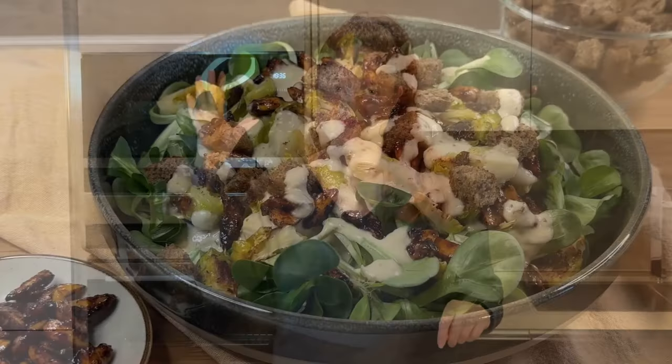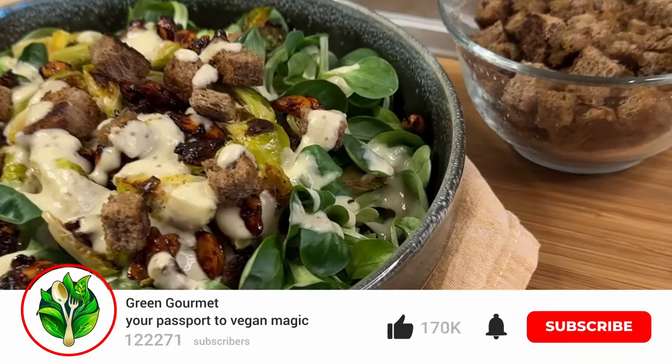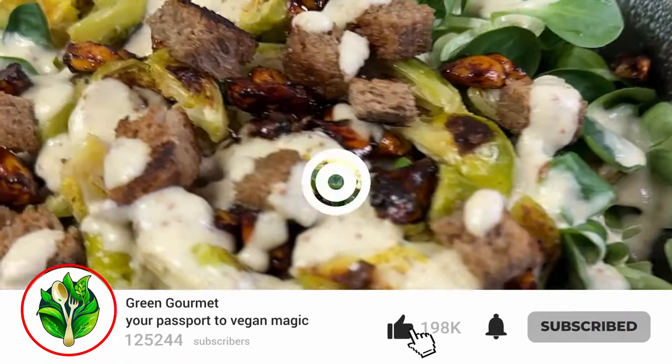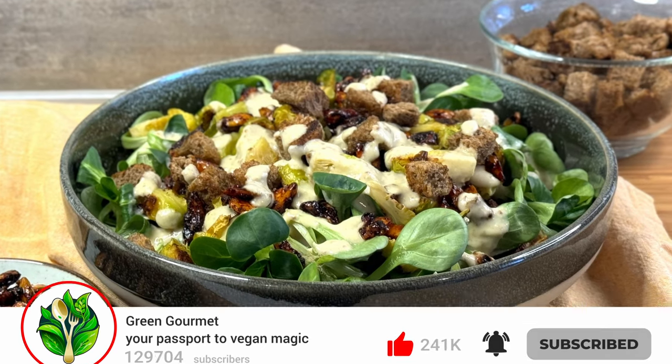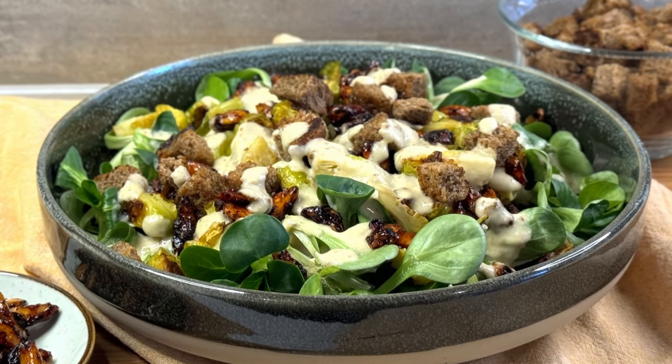I hope you like this recipe — let me know what you think about it. If I've left you longing for more, subscribe to my channel Green Gourmet. Thank you very much. See you very soon on Green Gourmet for another recipe, another adventure, and a new video. Bye for now.